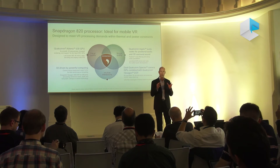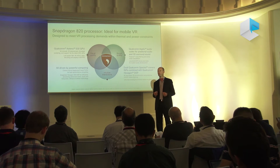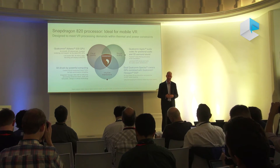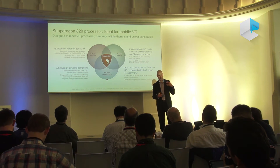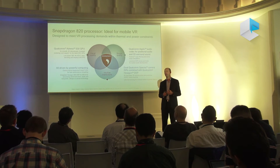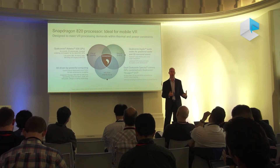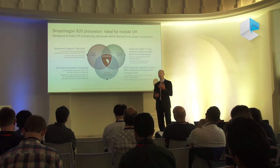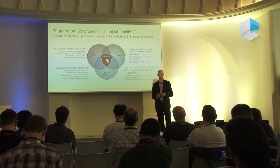The Adreno 530 delivers about 40% faster graphics performance than the previous Snapdragon processor. It also includes an integrated DSP, or digital signal processor, which is actually key to the motion tracking — the six degrees of freedom. The DSP takes the image from the camera and calculates movement combined with accelerometer data, all without using any CPU or GPU resources, so 100% of the Snapdragon 820's power is available for your gaming or virtual reality application.